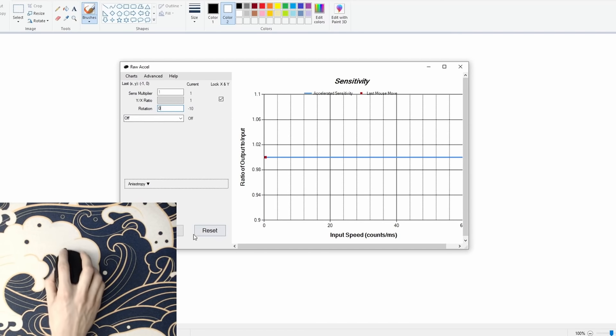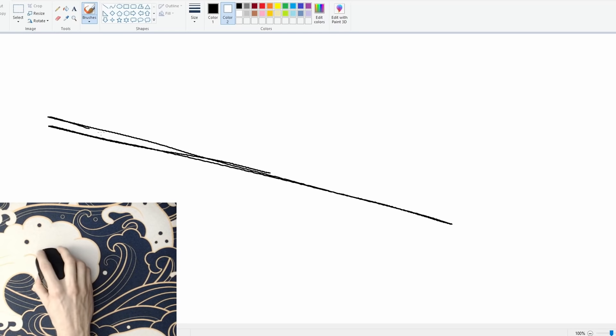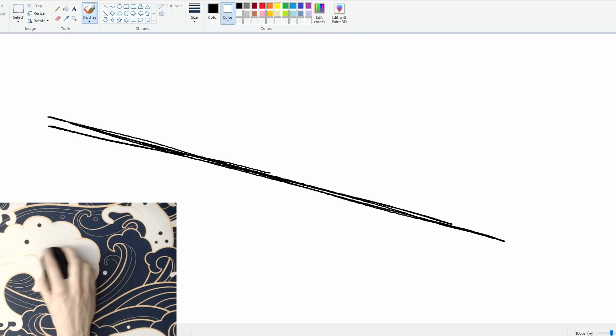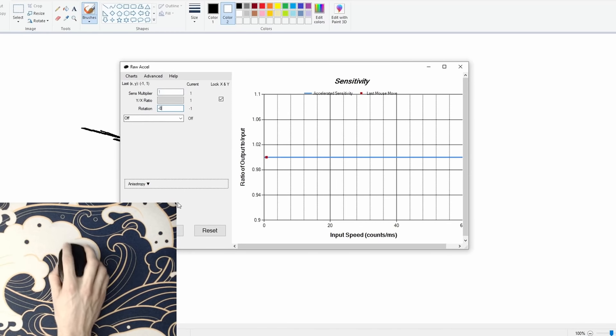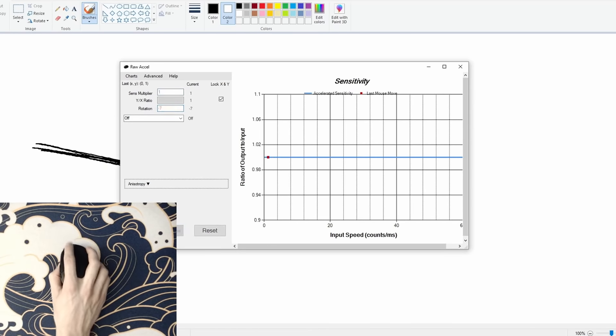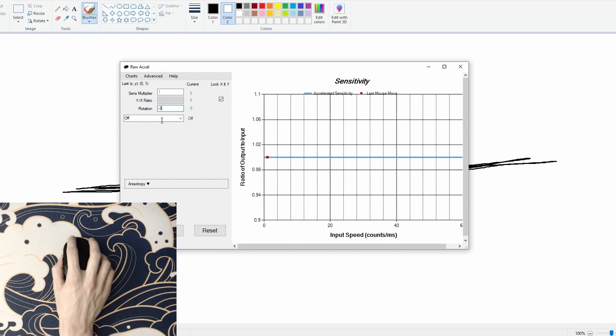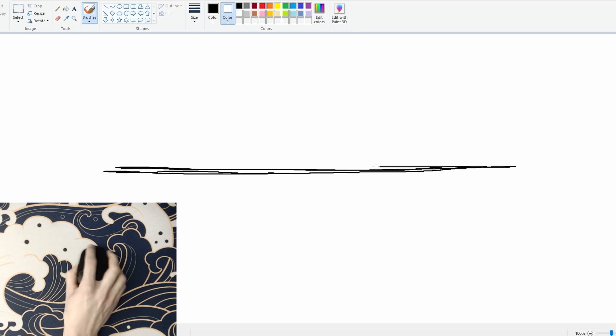Next, set the rotation to 0 and do the same — the right side of your lines will likely be pointing down now. Then try negative 9, then negative 1, negative 8, negative 2, and so on, until you hone in on a range that has clean horizontal lines. At that point, you can move into the decimals and really pinpoint what works best.